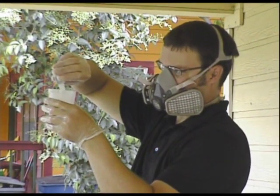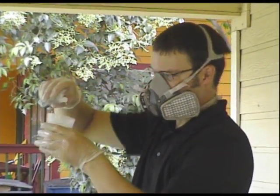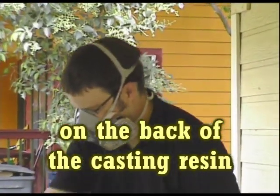So where's the table of how many drops to put in per ounce? Is it on the back of that? It's on the back of the casting resin. So just follow the instructions.